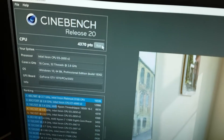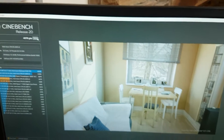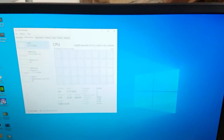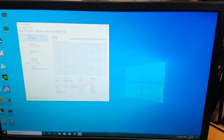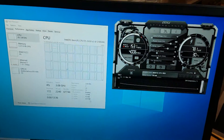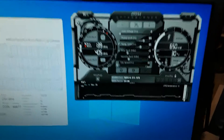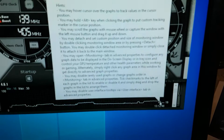Everything runs super cool because of those really big CPU coolers. The Cinebench R20 run is done now and we scored 4370. I'm not going to run the single-core performance score, but let me quickly open up MSI Afterburner, which will show the temperatures of the CPUs.